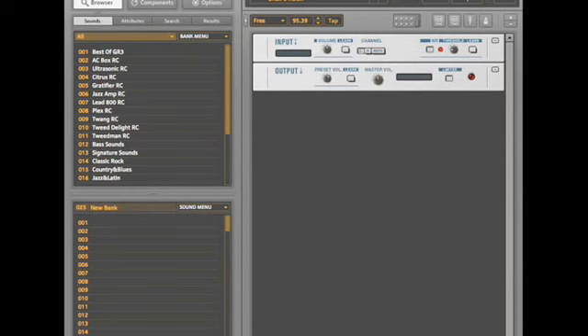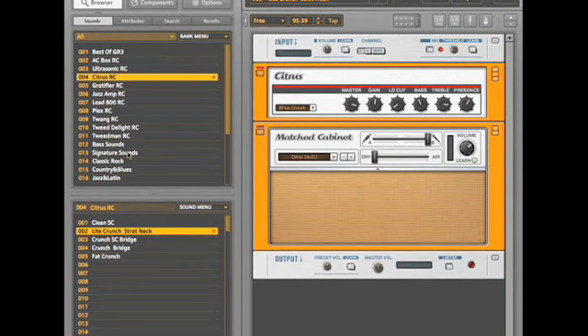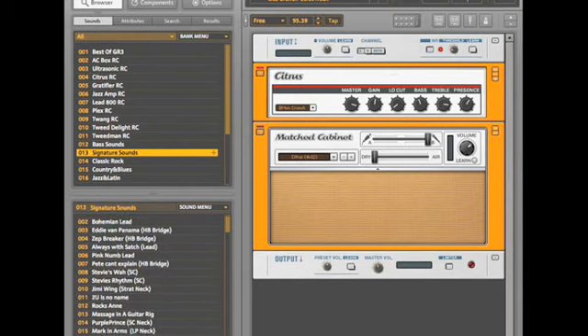Guitar Rig 3 is also the easiest version yet to use. The new preset management system makes it incredibly easy to find the exact sound you're looking for in seconds. Guitar Rig 3 includes hundreds of super high-quality presets that sound incredible right out of the box — classified by type of amp, style of music, and even signature sounds. A huge universe of amazing tone is right at your fingertips. Whether you're looking for pure amp tones or the sound of your guitar heroes, just choose a preset and start rocking out.